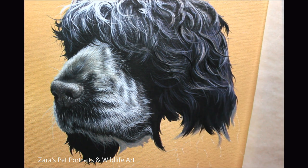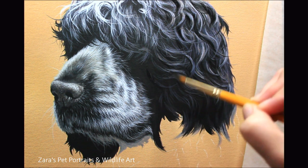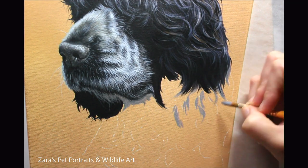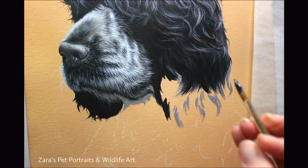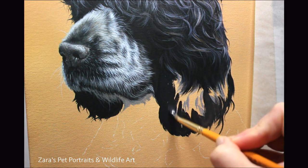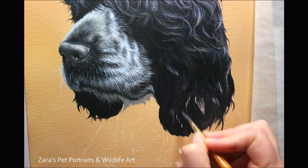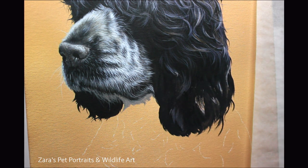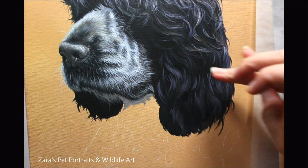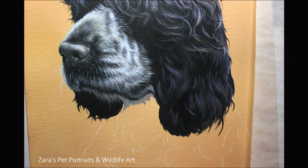One big tip when using a liner brush and thinning down the mixture: don't dip the entire brush in the water. Only put the very tip of the brush in — no more than a third is the absolute most I will submerge that brush, so I don't transfer too much water to my mixture. It's much easier to thin down paints gradually, because if you add too much water you'll have to use more paint to thicken it up, using more paint than you originally intended.